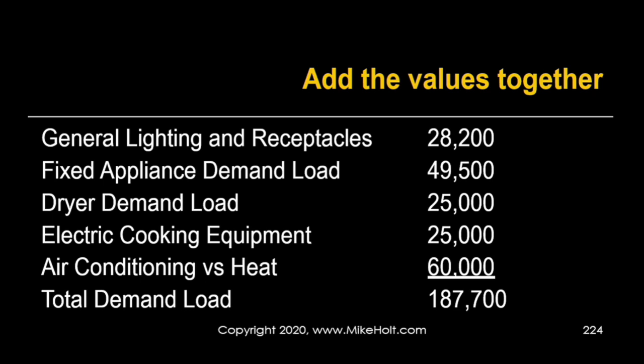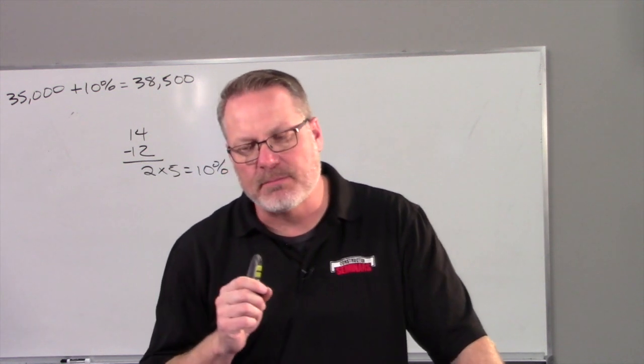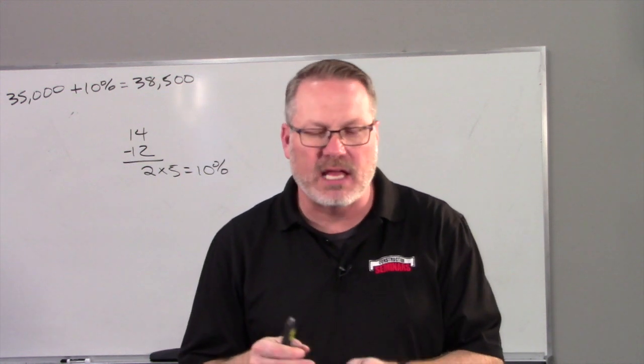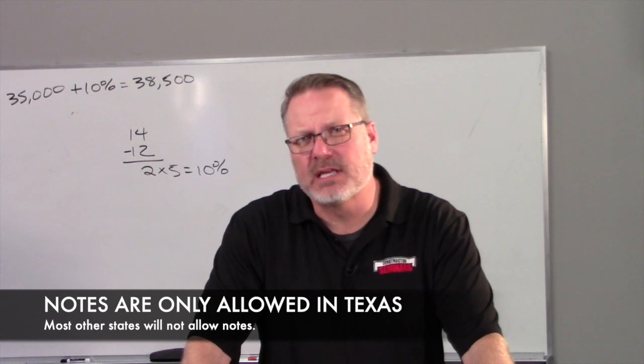That's simply how you do these calculations — kind of simple, kind of complex all at the same time. Remember, NXD will show you step-by-step how to do this. If you get in a bind or forgot the steps, you can look at NXD and it will walk you through examples.